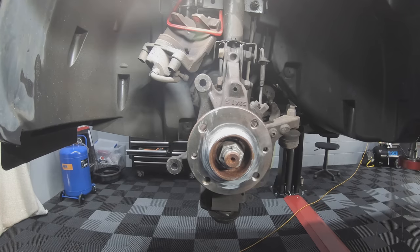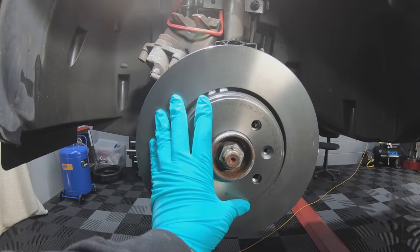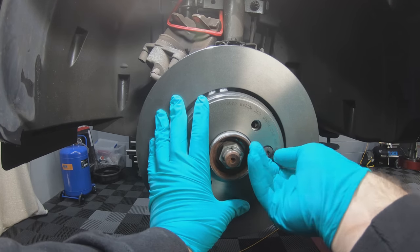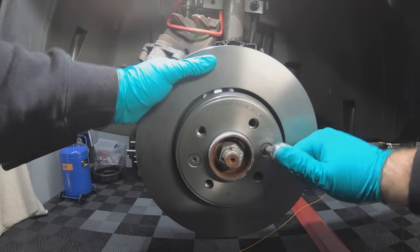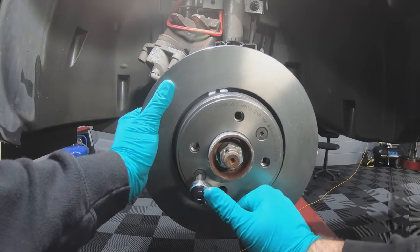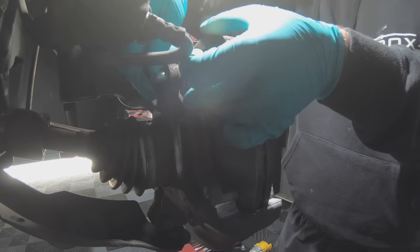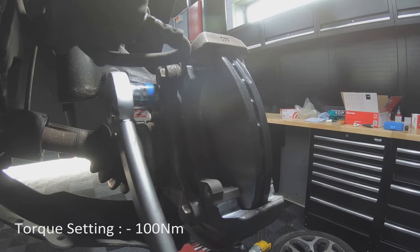Now that everything's been cleaned, we can start with the reassembly. First, put the disc on and nip up the securing bolts — no need to overtighten these as they're only there to locate the disc in the correct position. Refit the caliper carrier; the torque setting for these bolts is 100 Nm.